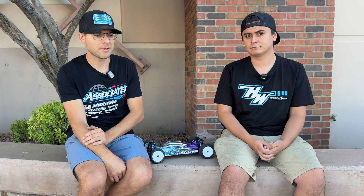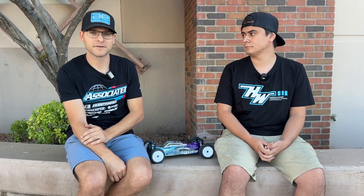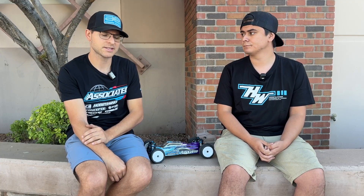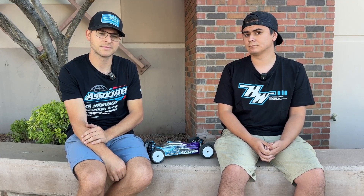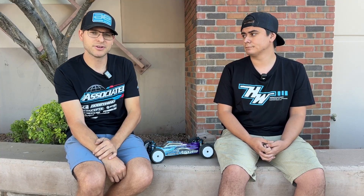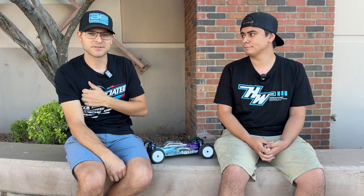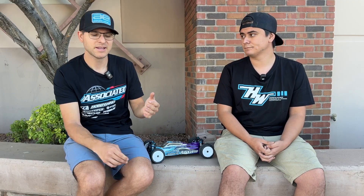If you guys want to take your racing to the next level, definitely check out the titanium rotors. They're listed on our website at hobbywingdirect.com, and you can also purchase them from AMain Hobbies or check out your local hobby shop — it's always preferred to support local racing to keep the hobby healthy. Thanks for watching — this is Matty G and Spencer Rivkin on the Hobbywing YouTube channel. You can also watch us on Facebook. Thanks again and we'll see you on the next one.